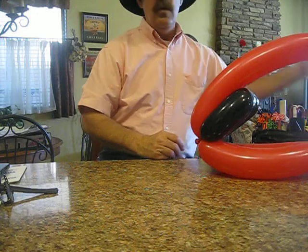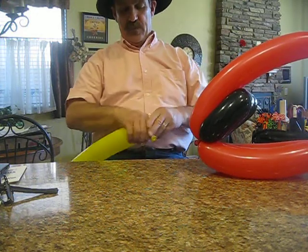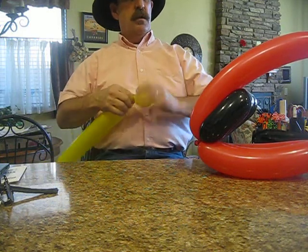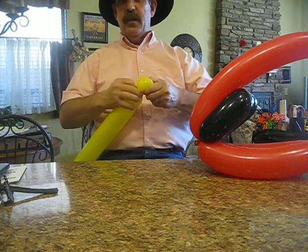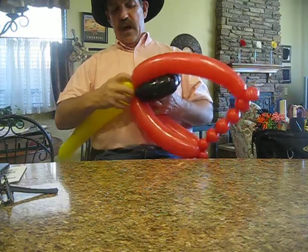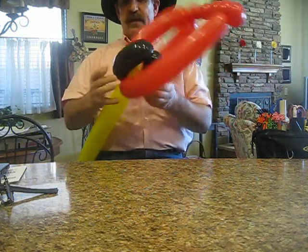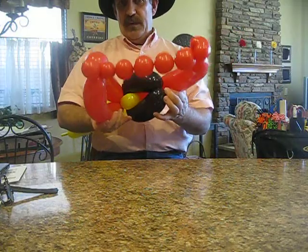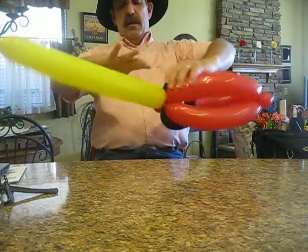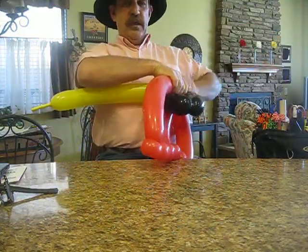Take a yellow 350. Soften it up real good. Make a big pinch twist and fit that. Lock it in between the red and the black, and have it spread the black balloons out a little bit around there. Make two pinch twists in the front.